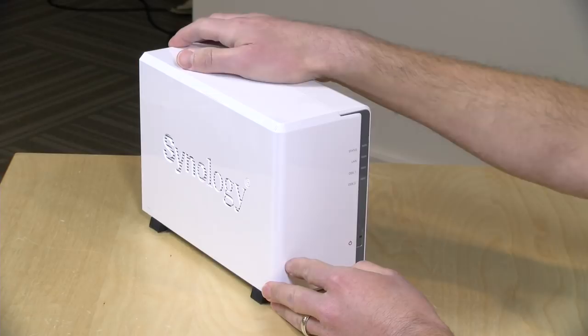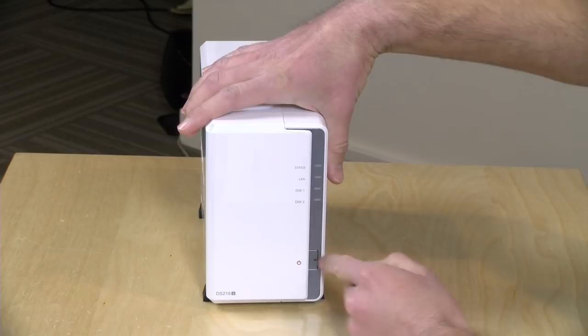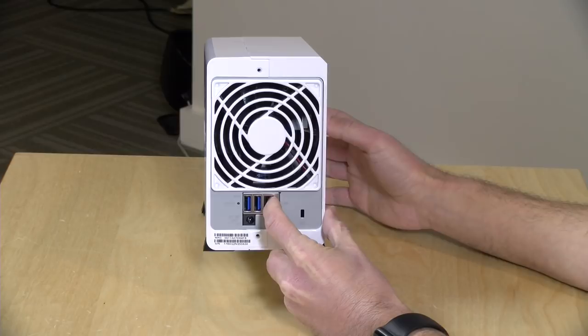Not much to see on the front — you have some status lights to give you an idea of how your drives are functioning, plus a network indicator, and your power button. On the back you have a cooling fan which, believe it or not, is not all that loud. It's a large fan so it keeps the device relatively cool without generating much noise. In my testing I had it next to my workstation all day and I'm hearing the hard drives more than I'm hearing the fan.